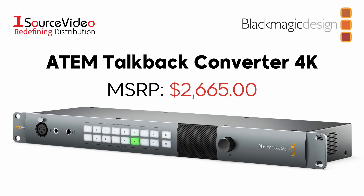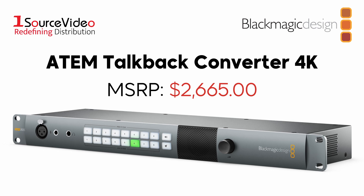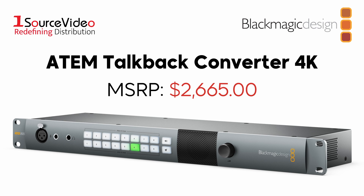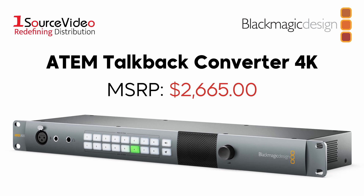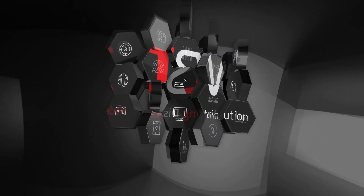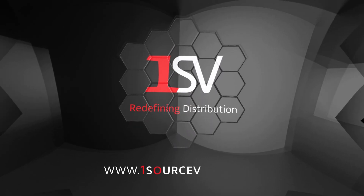Keep things organized and efficient during your multi-cam productions by using Blackmagic Design's ATEM TalkBack Converter 4K to keep in communication with any and all camera operators. And if you want to learn more, be sure to check out onesourcevideo.com or visit your local reseller.